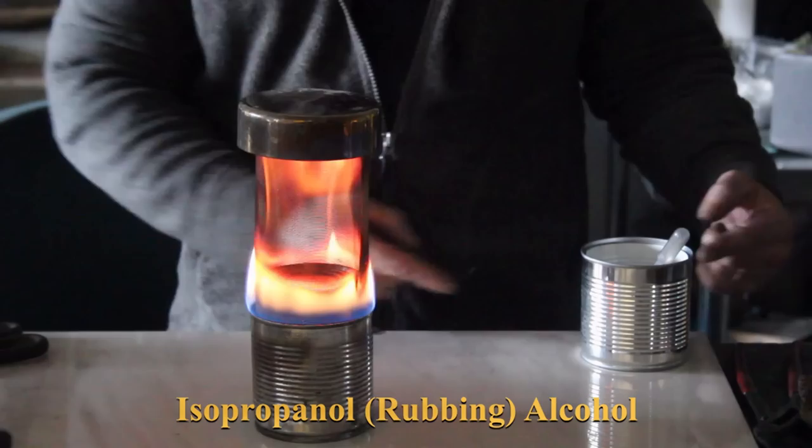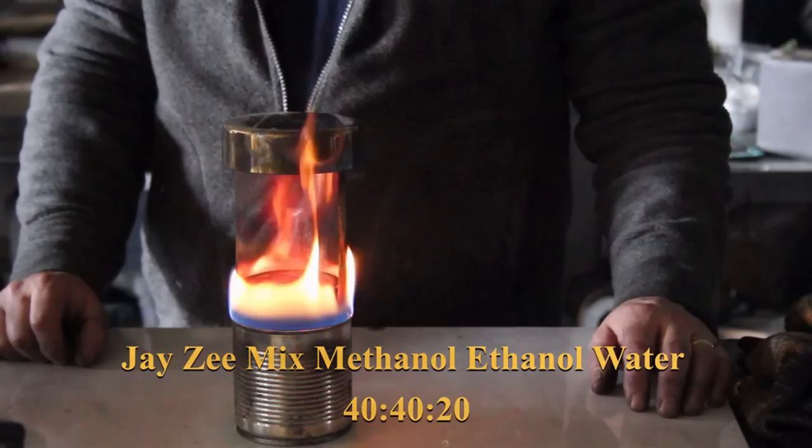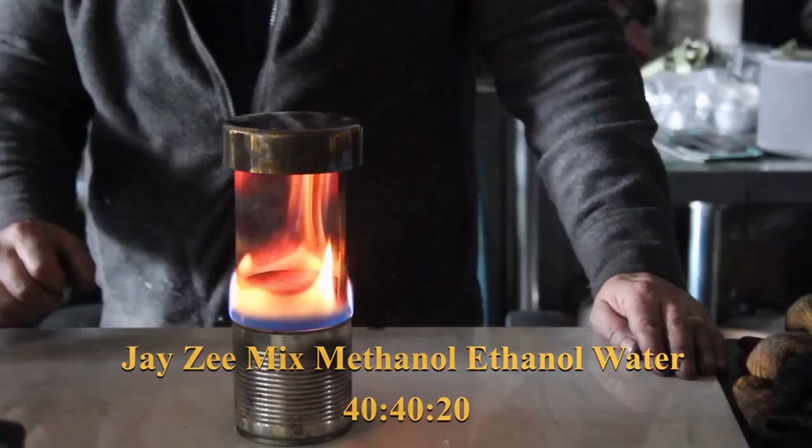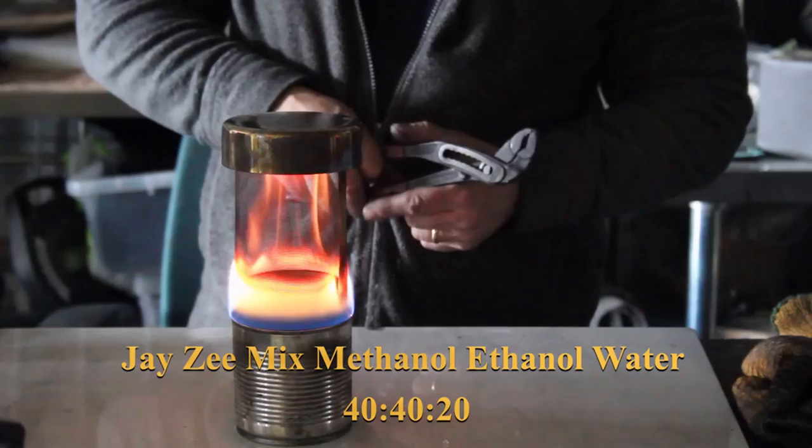Next is the Jay-Z mix - 40% ethanol, 40% methanol, 20% water. Let's get that in there and see how it burns. It took a little bit of getting going - I had to use the ethanol-in-the-lip trick to start it. It's a nice yellow flame, a little more aggressive, but I'm guessing it's a good balance between cost and heat. As these fuels go up in weight they go up in heat.